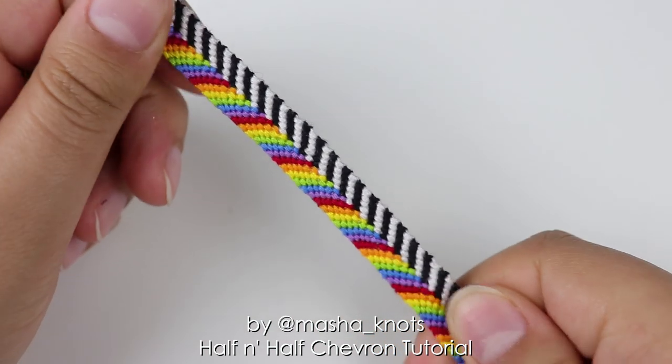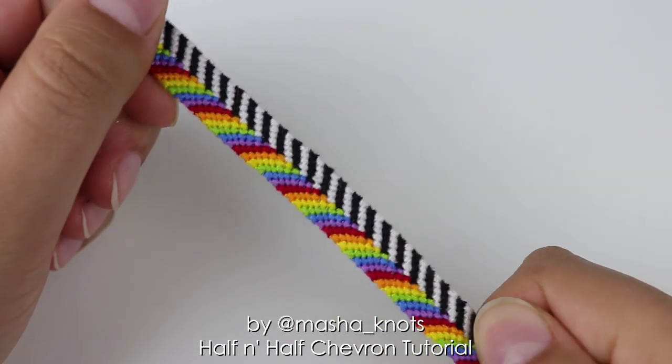Hello everyone, my name is Masha Knott and today I'm going to teach you how to make this beautiful half-and-half chevron.